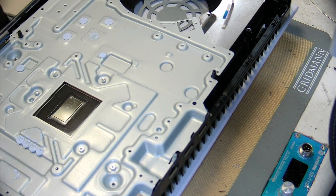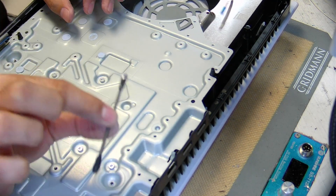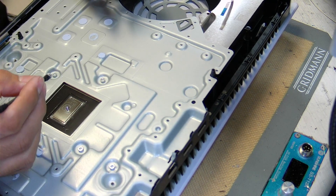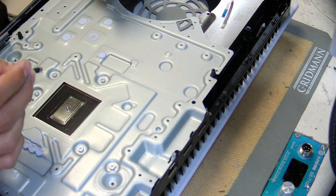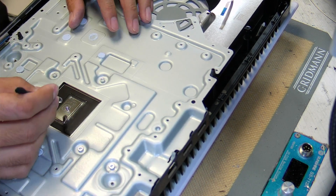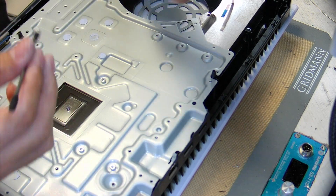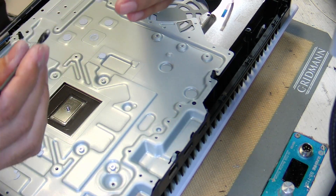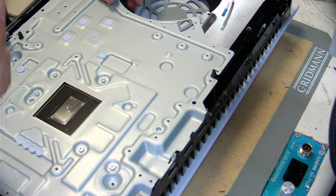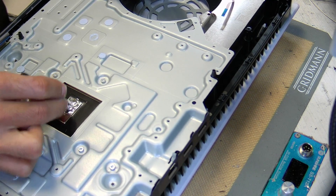Bring the heat sink over and put a small little bit in the center — just like that. These applicators come with the liquid metal kit; I just reuse the same one. These are not the same as Q-tips — we tried Q-tips and for some reason they don't really work, probably because the fibers are different. So use the proper applicator. Spread it around and it should be smooth, coating every single part.